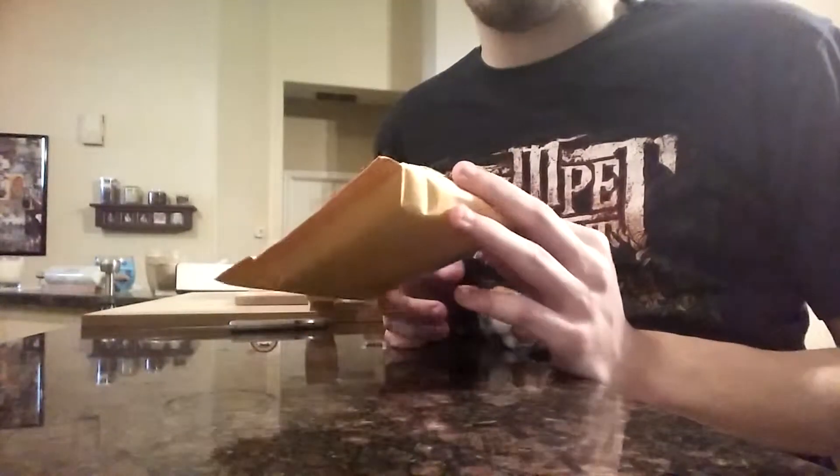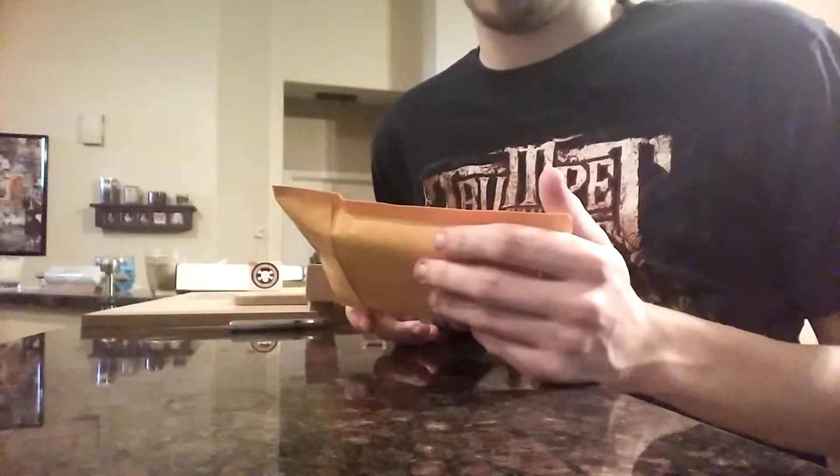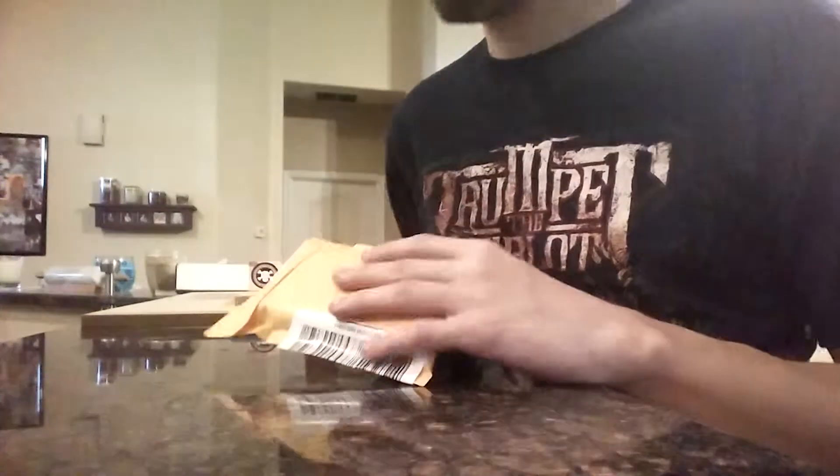I have a trade unboxing with Chris — we met at the AZ event and on Instagram. I traded him a Brillenwood for this, so let's open it really quick.